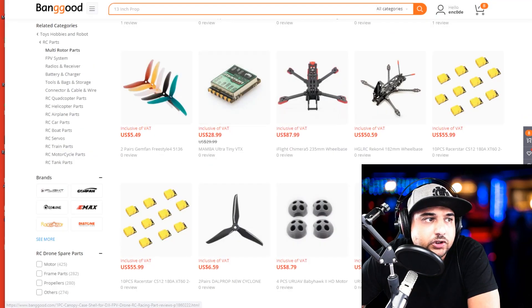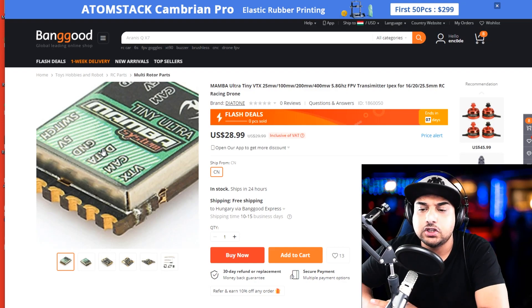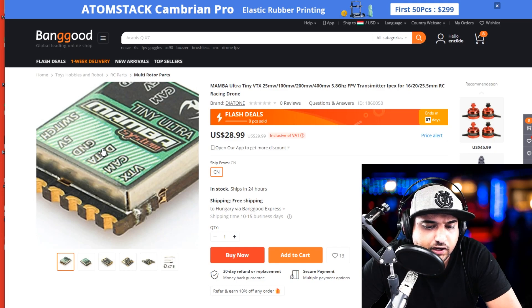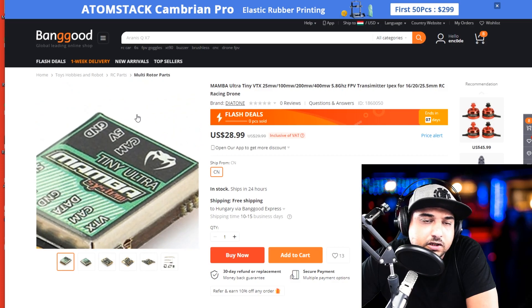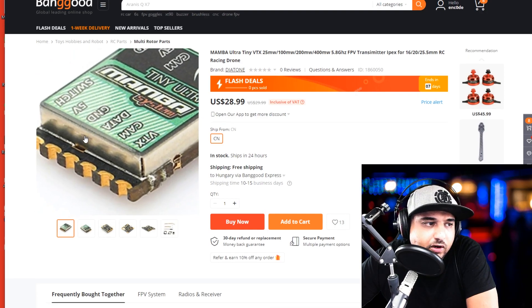Diatone is trying to enter the video transmitter market. I remember the last time they did that — about four years ago — when their GT-500 or whatever it was called came out. It was one of those newest Diatones using 2306 or similar motors, like 2450 KV or 2700 KV — super high KV, super quick, like a little monster. They had video transmitters back then, and I don't know if they designed them themselves, but they were just overheating like crazy. That's the reason I broke a couple of them. Hopefully now they've gone to another manufacturer and the technology has matured. Back then we didn't even have smart audio and all of those things.